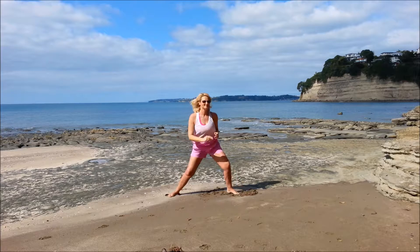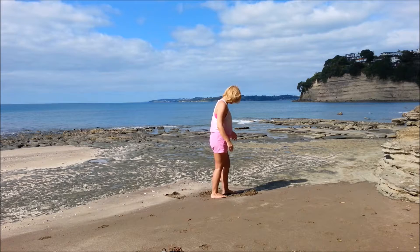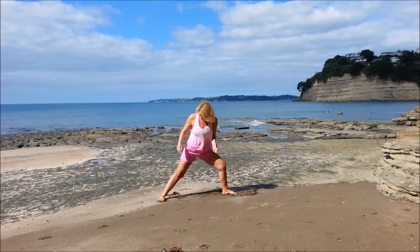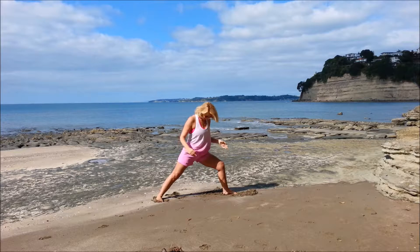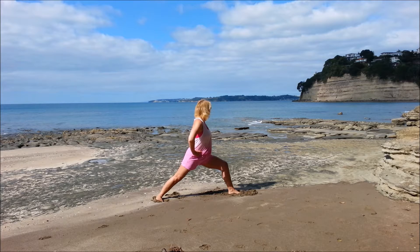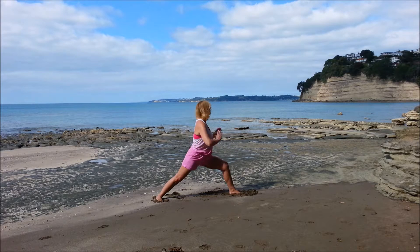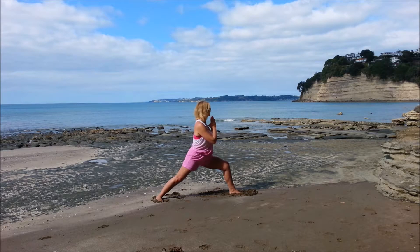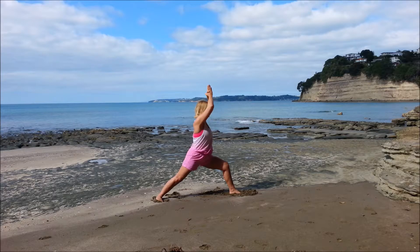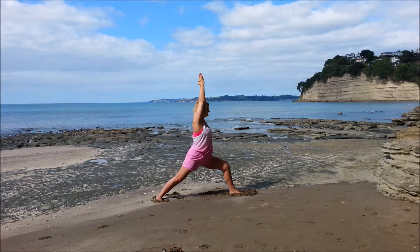And bring the arms down and doing the other side — so the left leg is forward and the right leg is back. Trying to bring the hips round as much as you can, so the body is facing that front knee. And bring the arms up, shoulder width, up either side of the head.